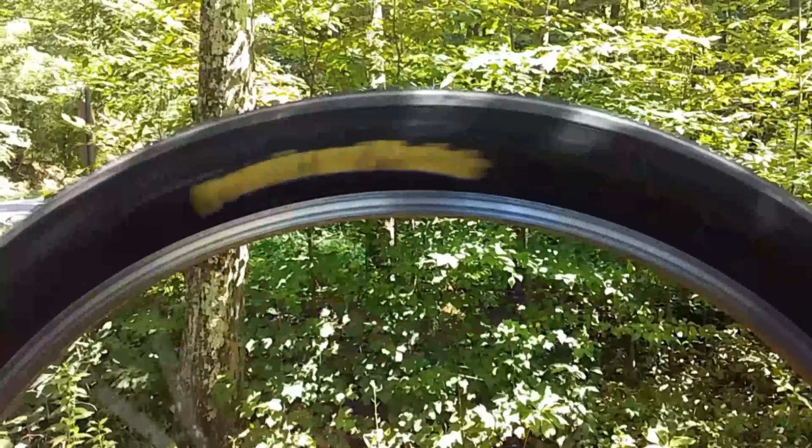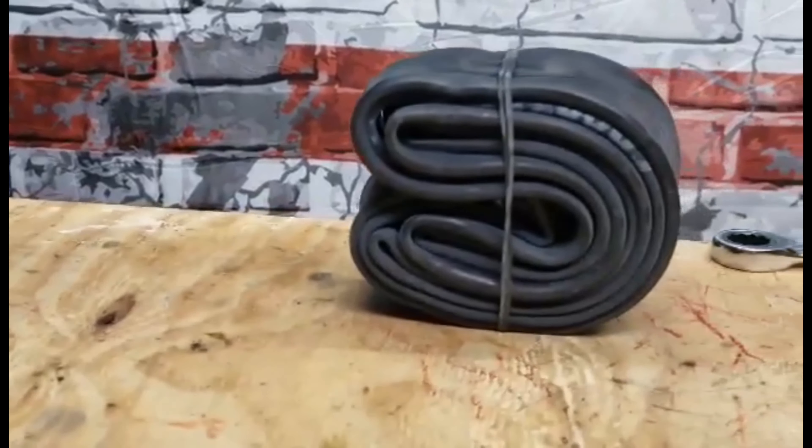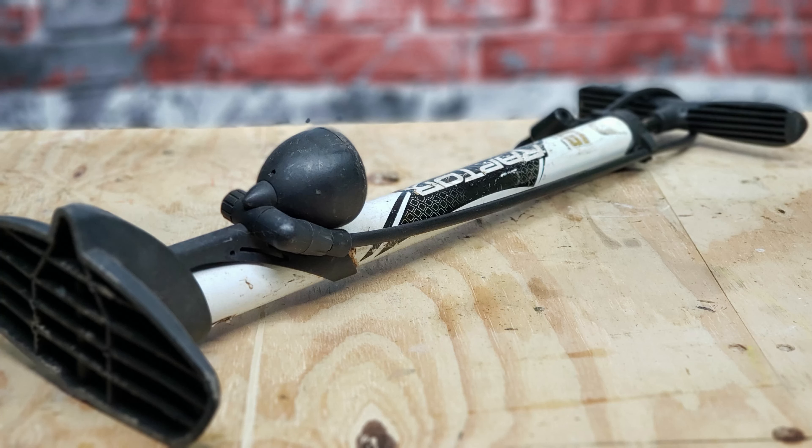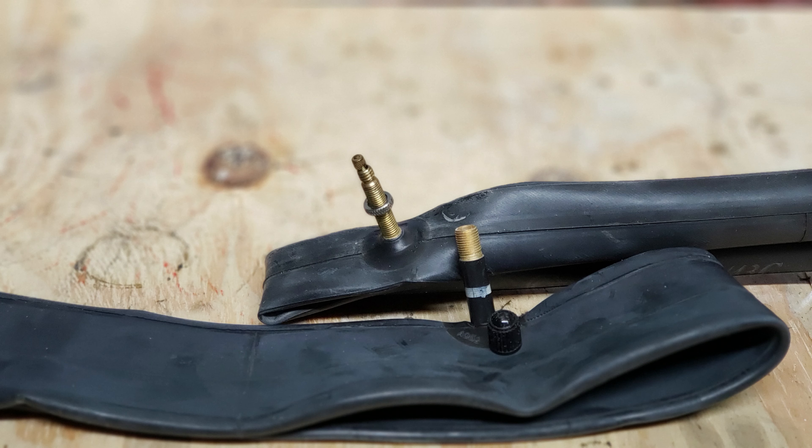So you can get back out on the road or the trail and finish your ride. The things you're going to need to make this repair are an inner tube, some tools to get your tire off the bike — in my case a 15 millimeter wrench — two tire levers, which are optional, and something to pump up the tire when we're finished. Before you get a new inner tube, make sure you know which valve you have, either a Presta or Schrader. Your local bike shop will be able to help if you have any questions.